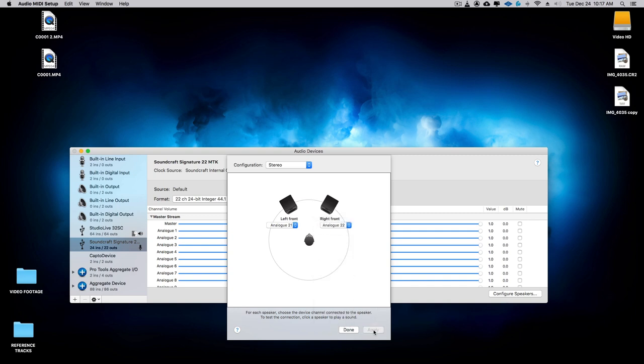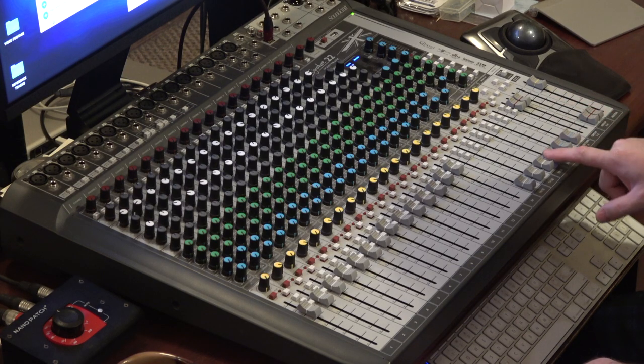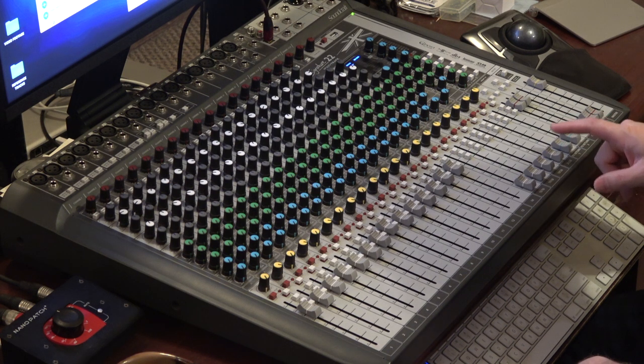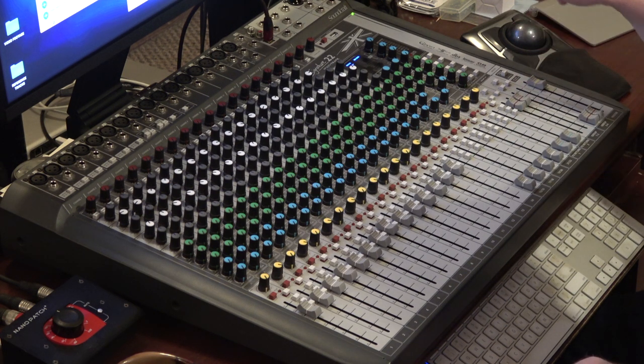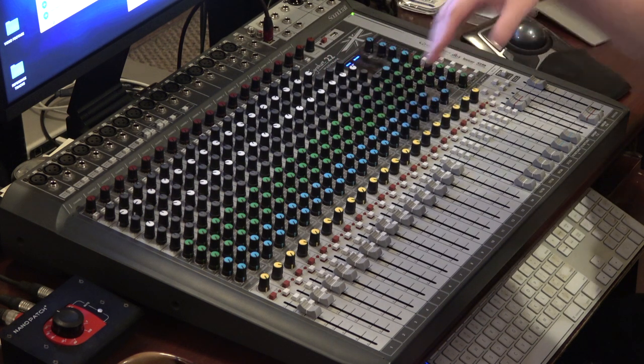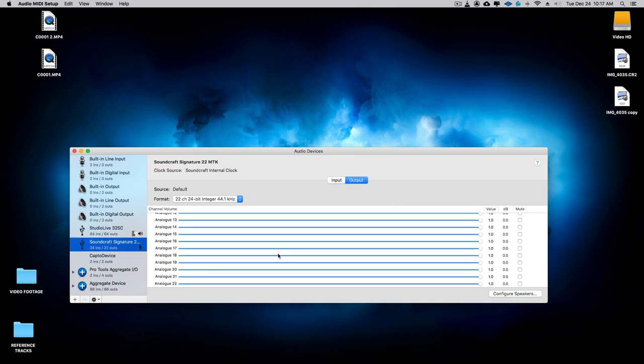Then click Apply. What you've done is set up channels 21 and 22 as your send and receive from the Soundcraft console for the audio that passes through the system. Click Done once you've clicked Apply, and now we are all set up and ready to go into our DAW.